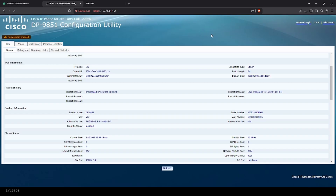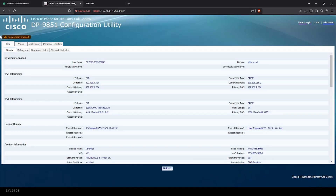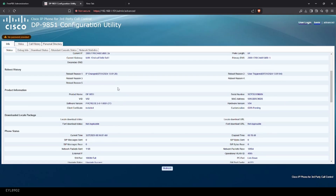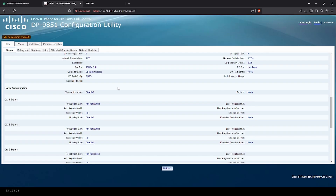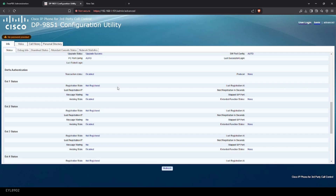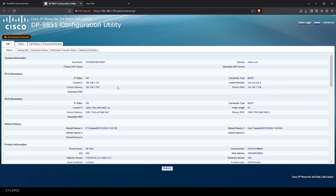We'll go to admin login. Of course, the password's not set — I'll have to set the password when I'm done with this video. You can kind of see it's the same thing. Go to Advanced — we're going to have to set our extension number. It's got a six-extension line, you can see that.